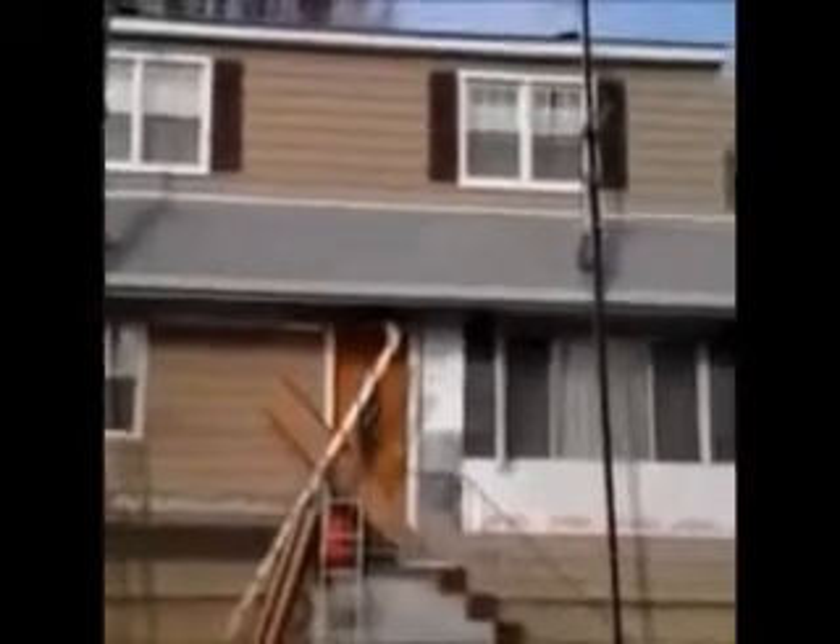Here we are — we just installed vinyl cedar shake siding on this house. We're on the front now, and as you can see, it was a tear off.